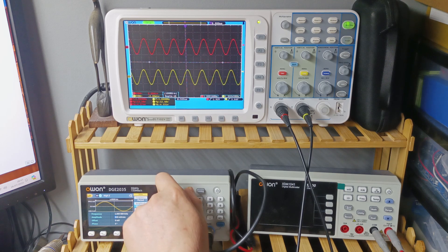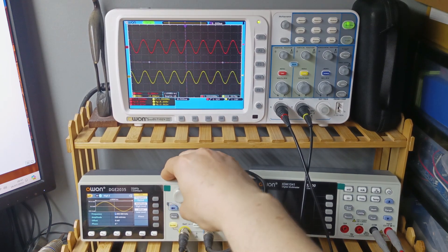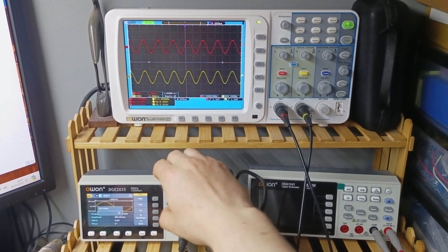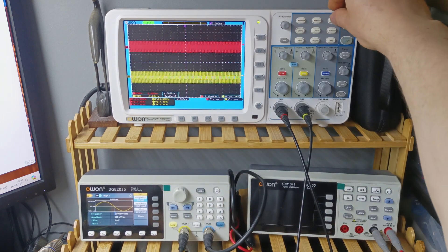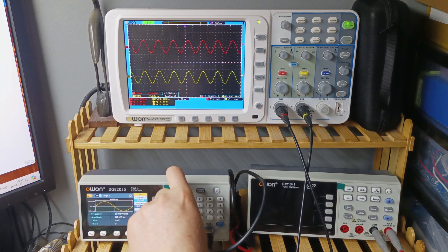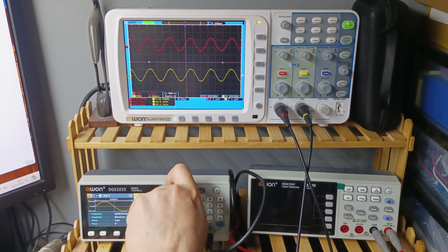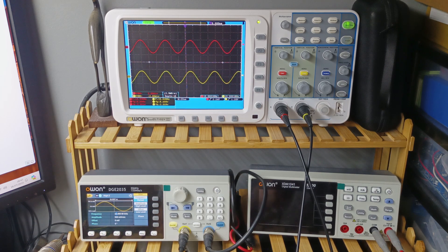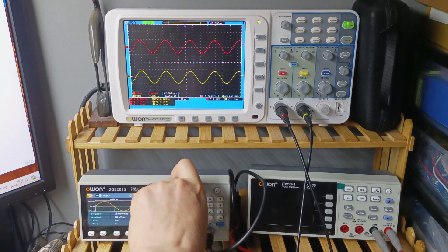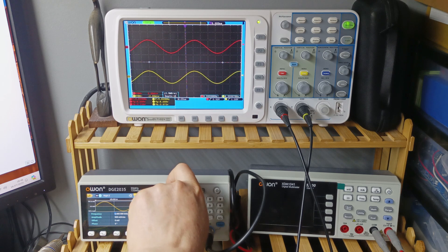Now let's look at the frequency response. I'm going to set up at 500mV and do an auto set, then work through the frequencies. Starting at 25kHz, we have 2.9V RMS on the output. At 20kHz, we have 3V RMS. At 15kHz, same — 3V RMS. At 10kHz, still in the same range, 3V RMS. So until here it's all flat. At 5kHz we're also at 3V RMS output.